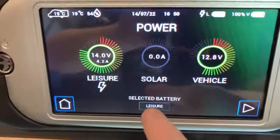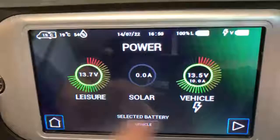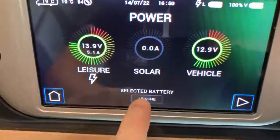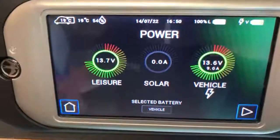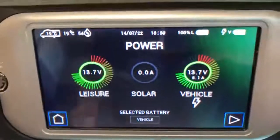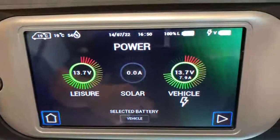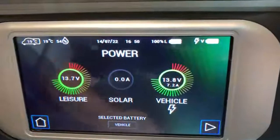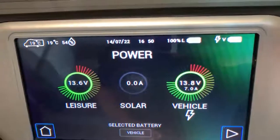Returning to this screen, if I change the selected battery we're now on the vehicle battery and as you can see it has switched over. Please don't switch batteries unless you know you're on mains power and your charger is working, otherwise you're going to drain the vehicle battery which is very bad. In this instance you can see it's now showing at the top that we are charging the vehicle battery rather than the leisure battery.